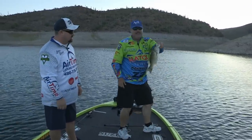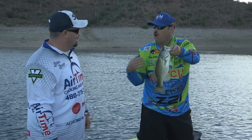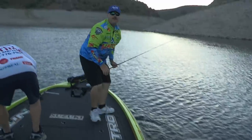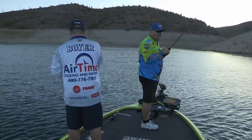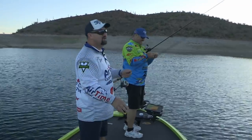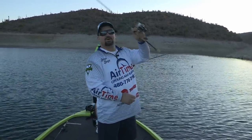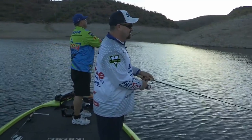Two quick bass caught right off the bat. The water is warmer than the air — it's starting to cool down. We're here in the fall, folks, throwing two different kinds of techniques. We both got a fish in the boat. This is going to be fun today — it's going to be a good day. It's already started good.